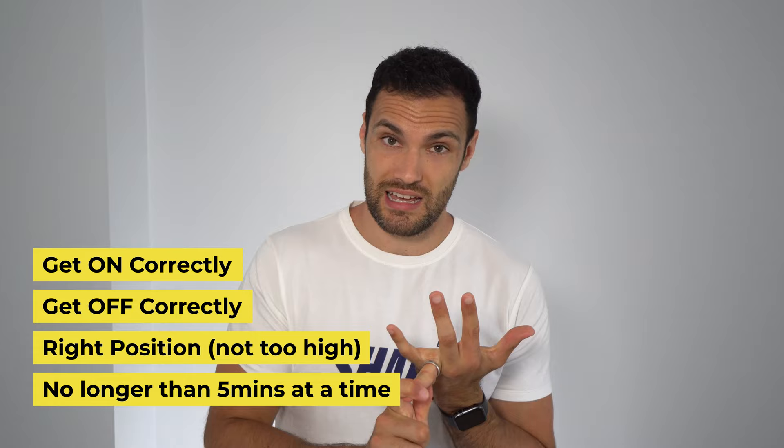Like with anything, it's really important that you do this correctly, whichever one of these three devices you're using. It's vital that you get on correctly, that you get off correctly, and that you have it in the right position. I'm going to show you now on the floor with the towel, the neck cloud, and the Denneroll how to use these things, and then we'll go through a few of the extra comparisons between those after we've done that.